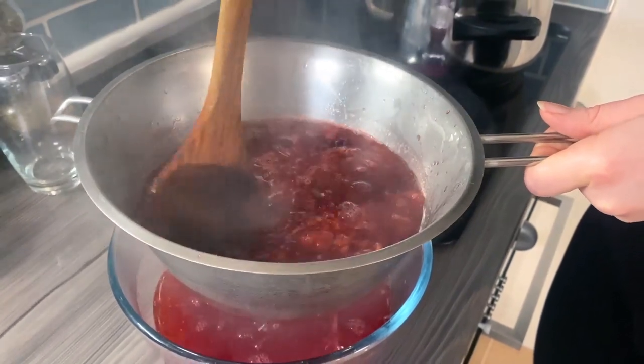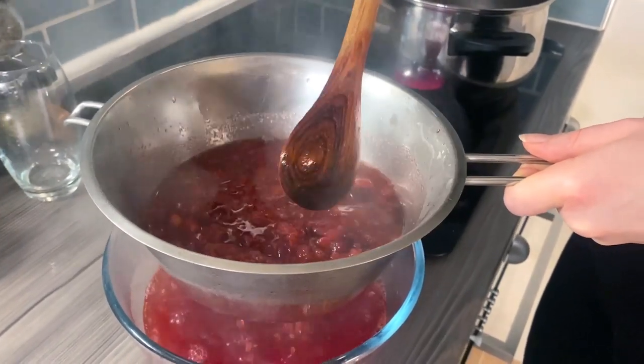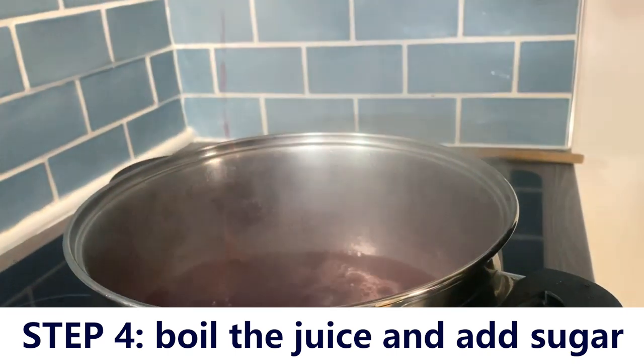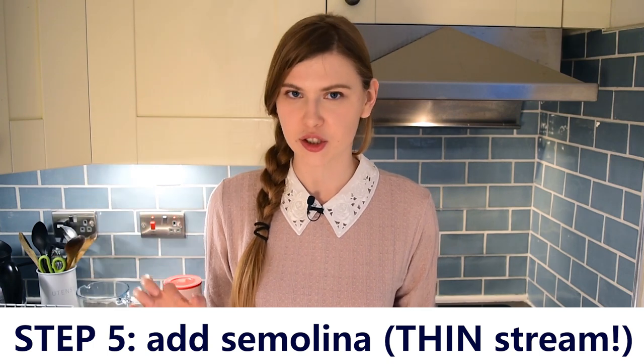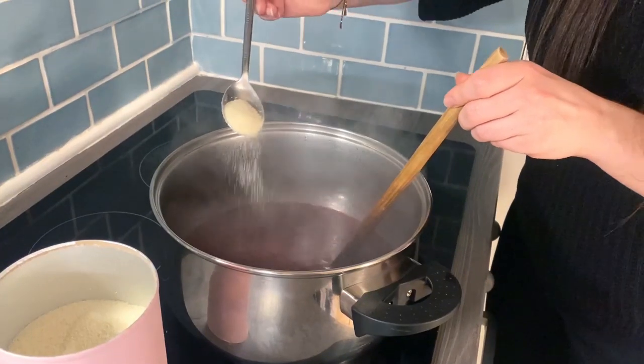Make sure not to waste any of the juice. And make sure to use a Latvian wooden spoon! Step number four: now you're left with a cranberry watery mixture — pop it back on the stove and add sugar. When adding sugar, don't hesitate to taste your mixture instead of relying on the recipe, because not everybody likes their debes manna super sweet. Mix until the sugar is dissolved, then in a very thin stream — and this is important — add the manna or semolina.